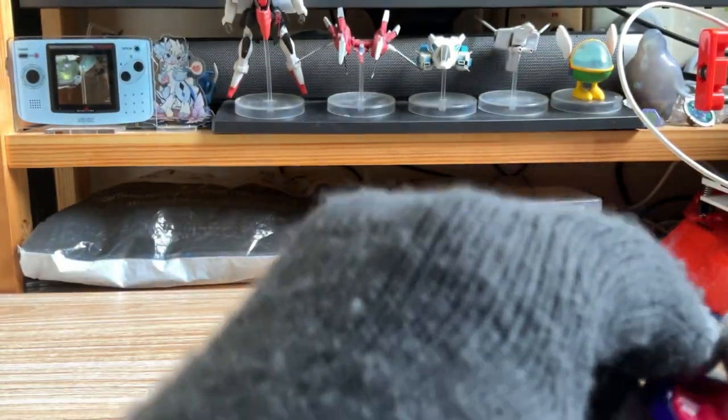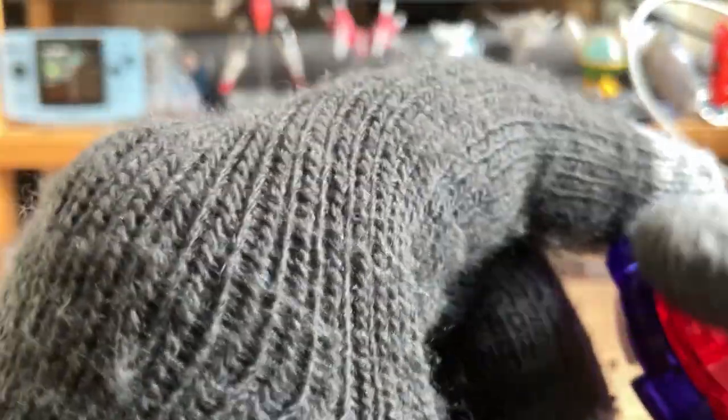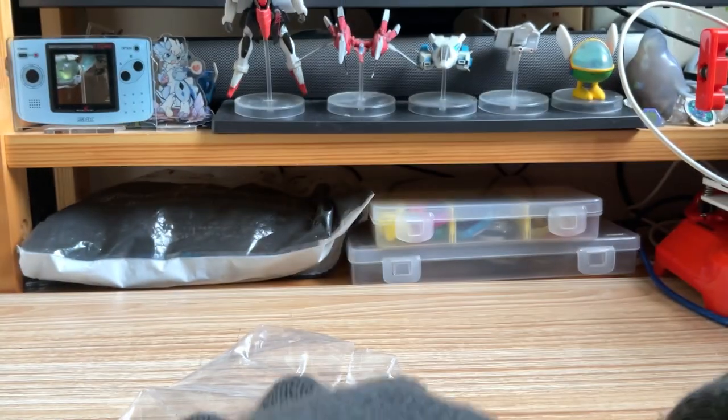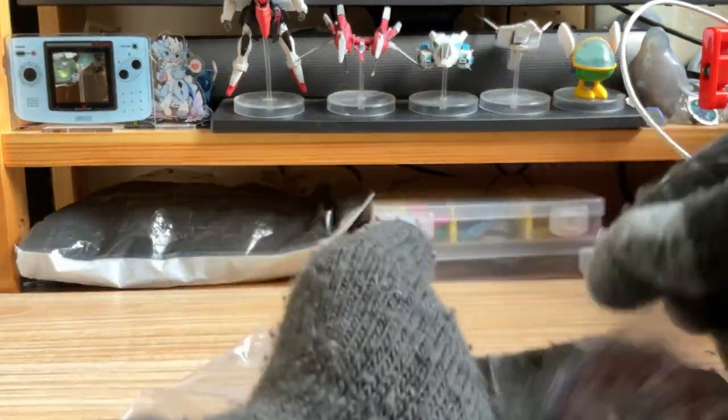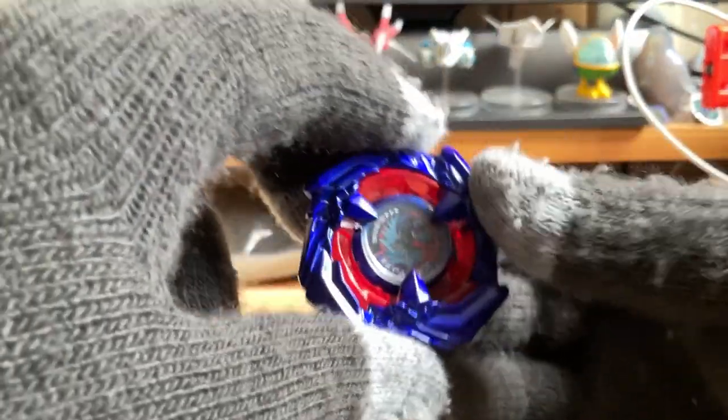We actually have some plastic shavings inside from the ratchet — that's nice. And finally, we have the Cobalt Drag! Yay.